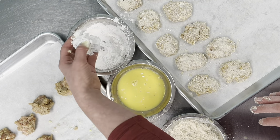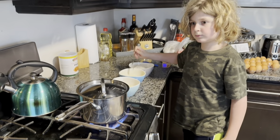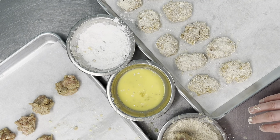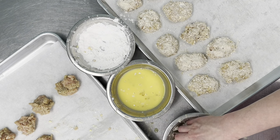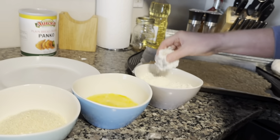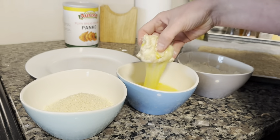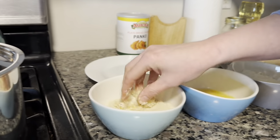Yesterday we made the regular version from the cookbook at home, and my son was the fryer while I was the sous chef — I was the breader because he doesn't want to touch the raw meat or egg, but then he has clean hands to grab anything.